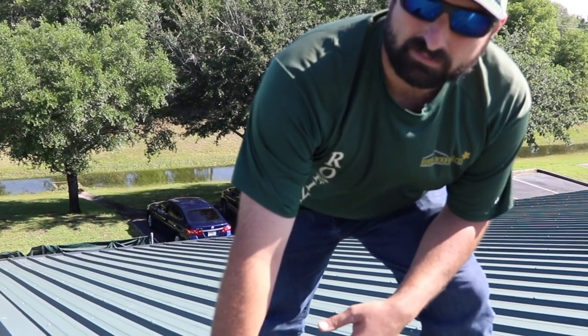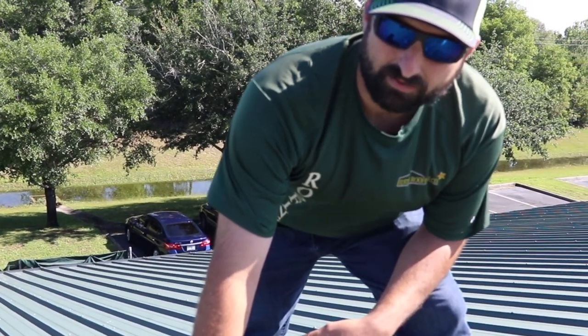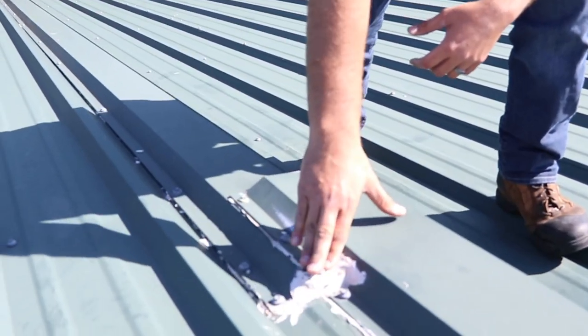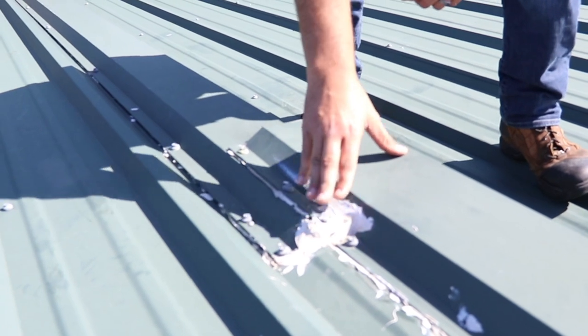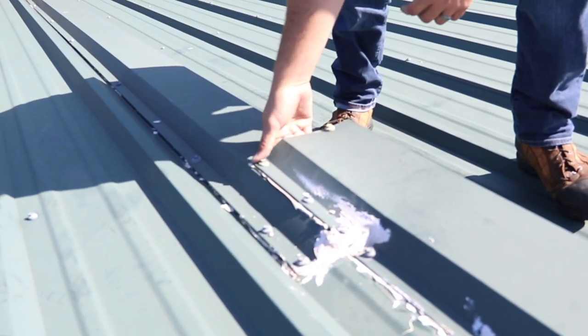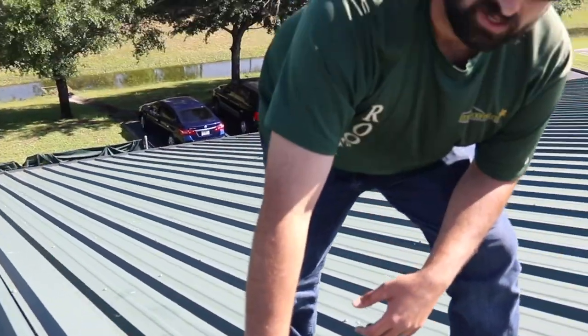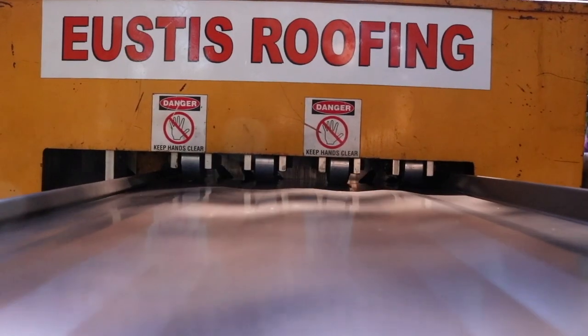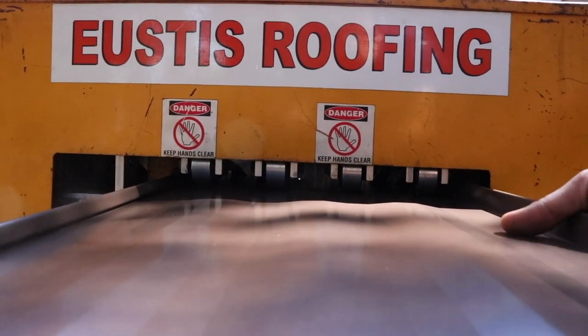The owner has spent thousands of dollars and they're looking for something that's lifetime — this is not lifetime, guys. This is a lifetime of problems. You can see there are a lot of gaps where my hand can go under, where wind can blow water under, because it's not customized. It's not built just for this building — it's built for a variety of buildings, and that's the difference between custom metal work and making something fit that's not designed for it.